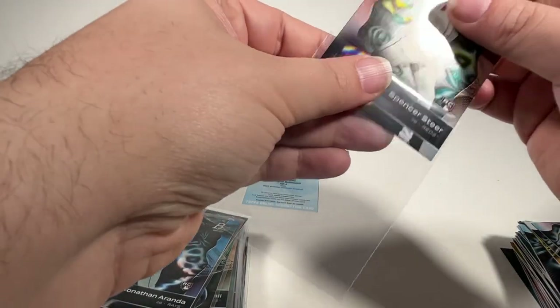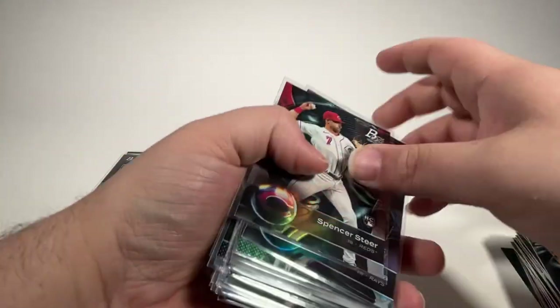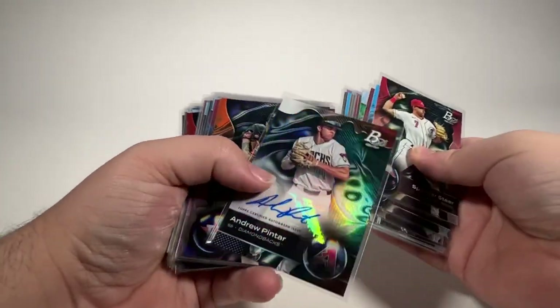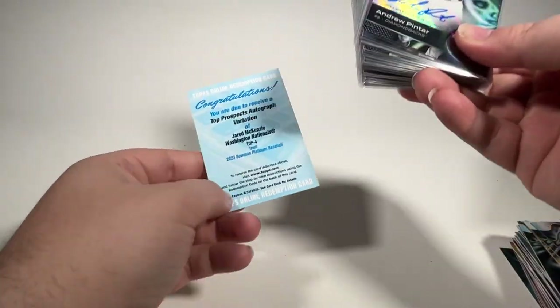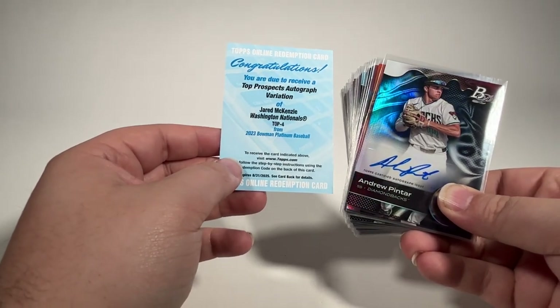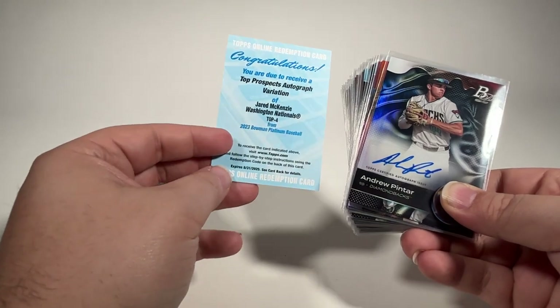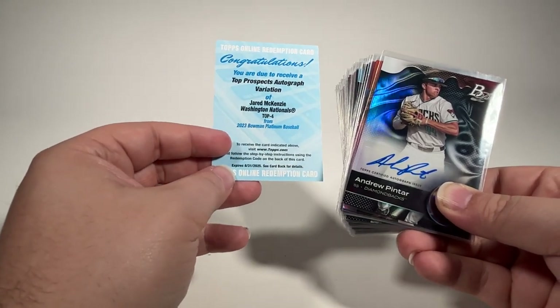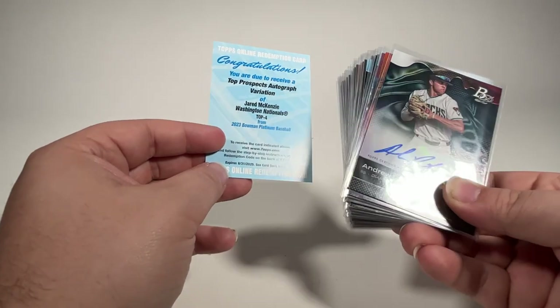And that'll do it for this mega box of Bowman Platinum. Let's see if I can find that autograph — there it is. Andrew Pinter is our first autograph, and of course the Jared McKenzie Redemption was the second one. So I'll get that redemption turned in and show it on the channel whenever it does come in, probably as a short. And see what that variation is.